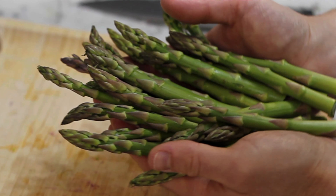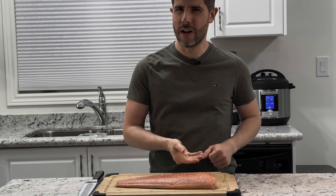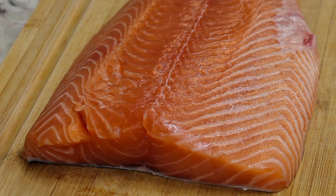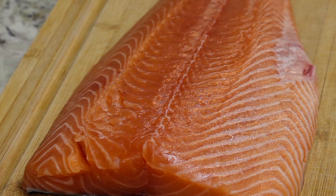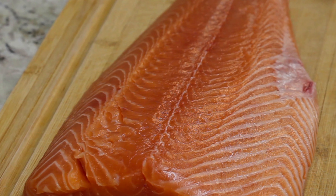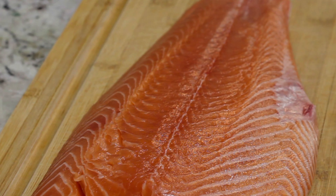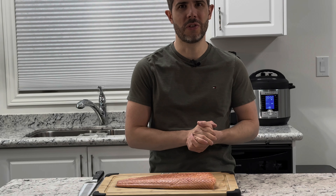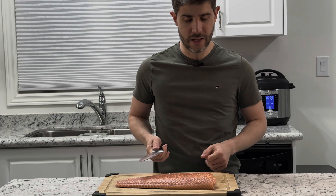Last but not least, let's prepare our salmon. I love this fish — for me it's one of the tastiest and most delicious fish there are. I love it both in sushi and cooked like we're doing today. Without further ado, let's get filleting.